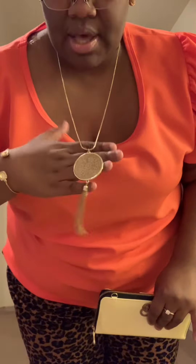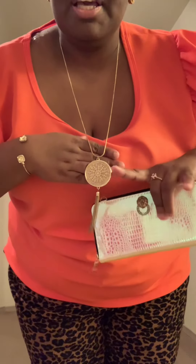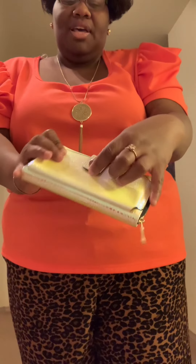We have this beautiful coral top. We have this necklace — I will tell you where to get this, just look in the description at the bottom. We have this bracelet, this ring, these earrings, and we have this clutch, another piece that I DIY'd.